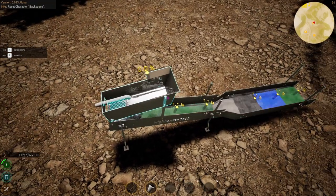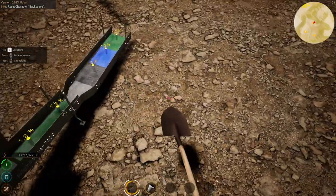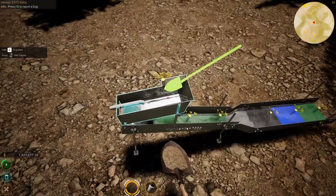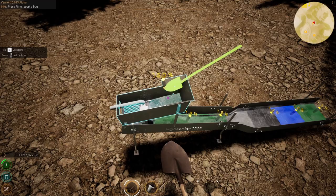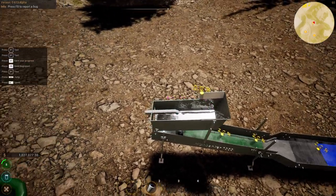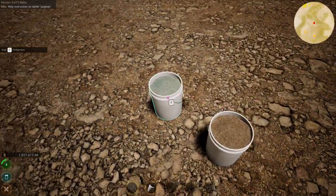You can leave it on like this and scoop your dirt and place it, and it will automatically just wash your dirt. You can also feed the feeder with a bucket.